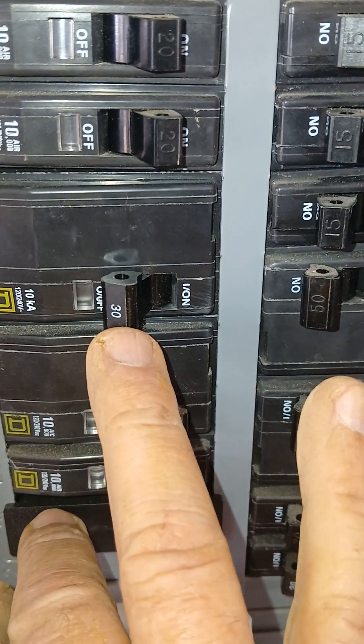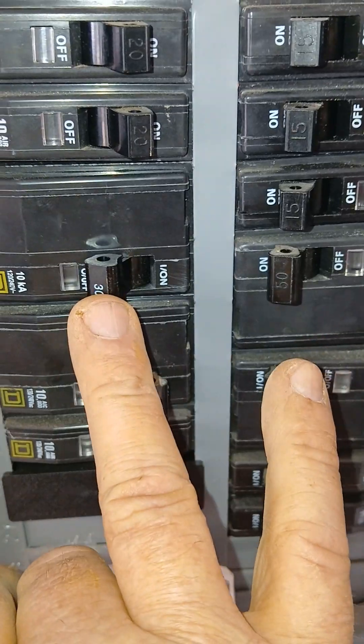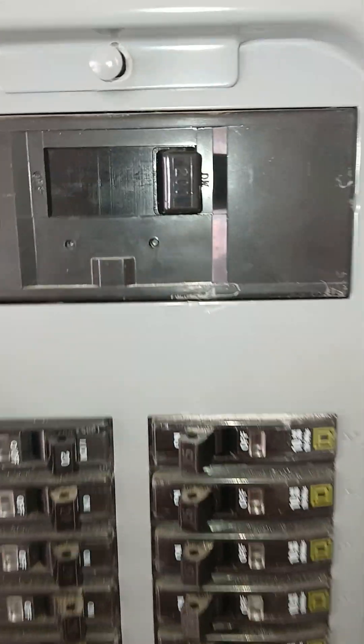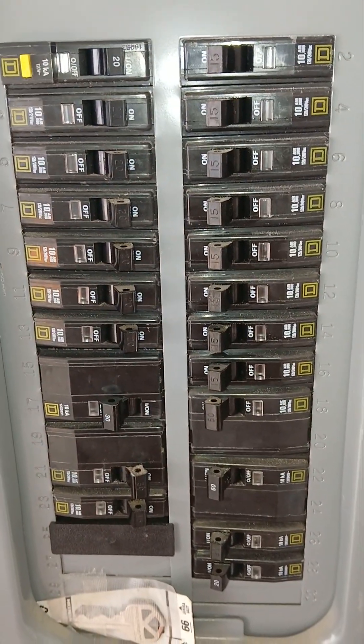Just wired up a hot water heater — this is a 30 amp breaker feeding the hot water heater. A 30 amp requires number 10 wire. The main breaker is here; this is a 200 amp. This is a very nice box in my opinion.